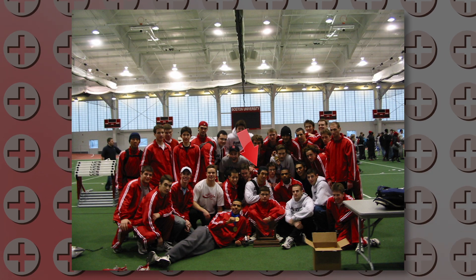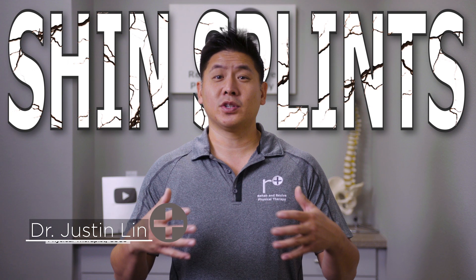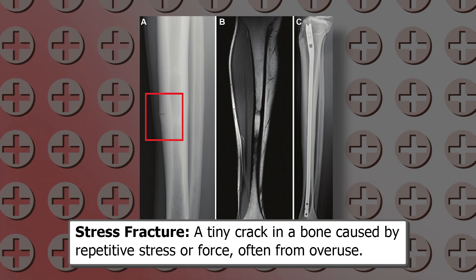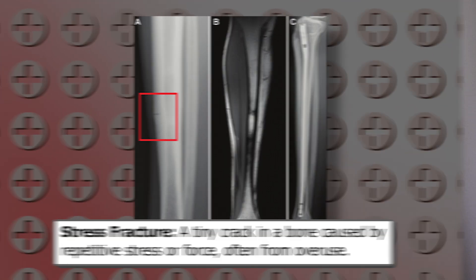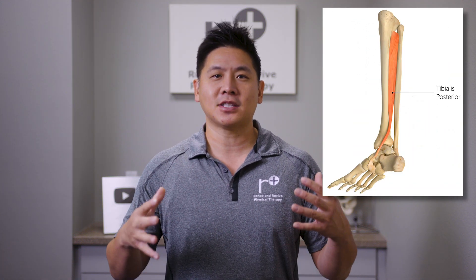As a collegiate track athlete, I was no stranger to shin splints. Although it was pretty severe, I did my best to ignore it because I needed to keep performing, until it eventually led me to have a stress fracture. I spent too much time trying to understand why my body failed me. I realized it was the posterior tibialis muscle which seemed to be the main pain source. 20 years ago, I created a stretch that helped me get out of pain and finish my NCAA career, and today I'll be sharing it with you.